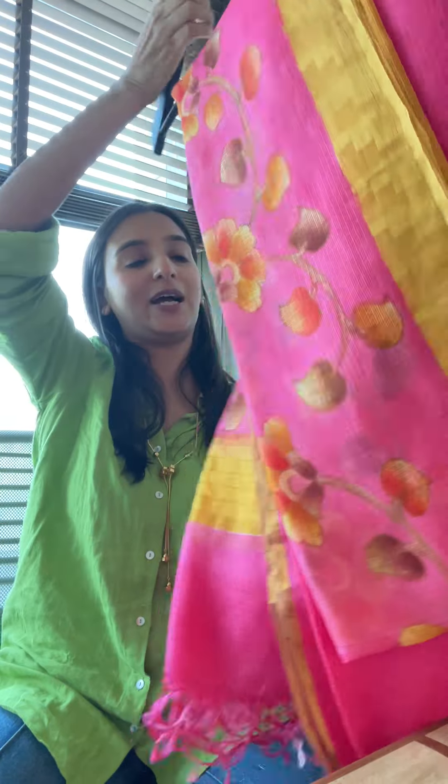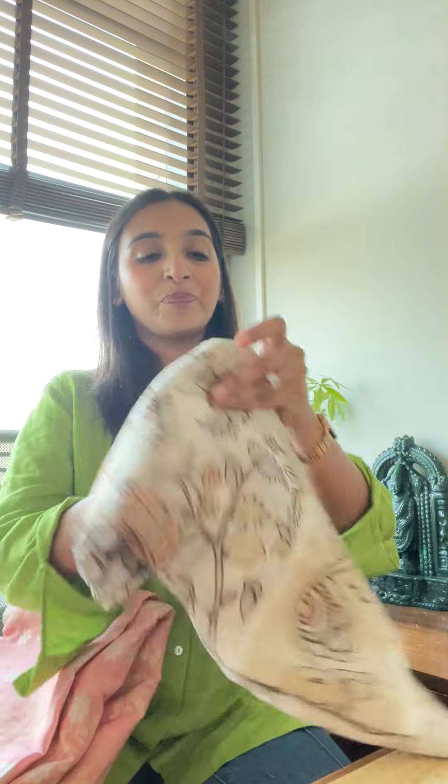Some kota suits for you guys — this is one suit with a dressy dupatta and a simple kurta. Here it is — one brighter one which we absolutely love. Now some options for you guys in ensemble combinations.